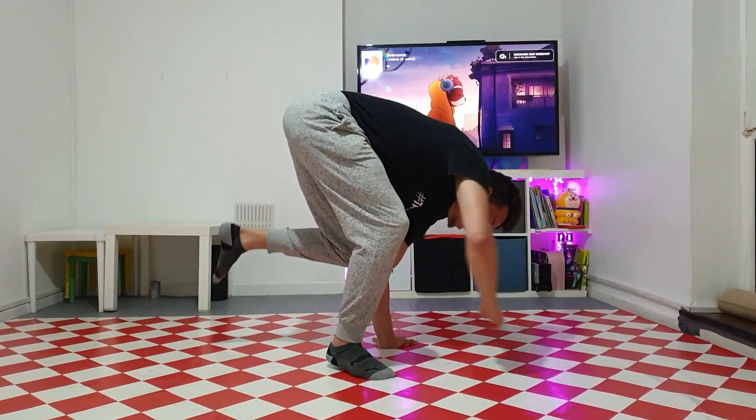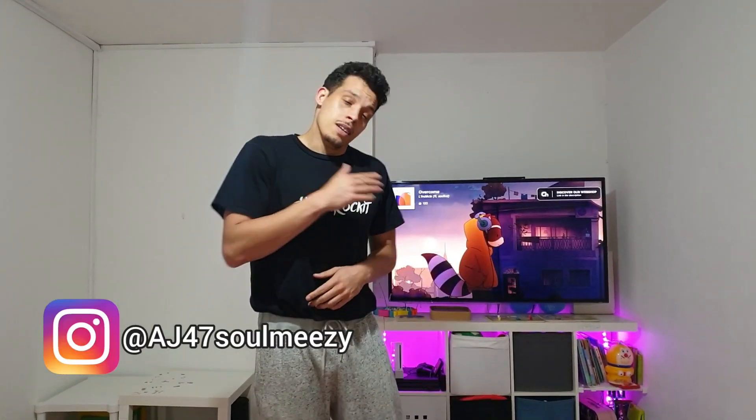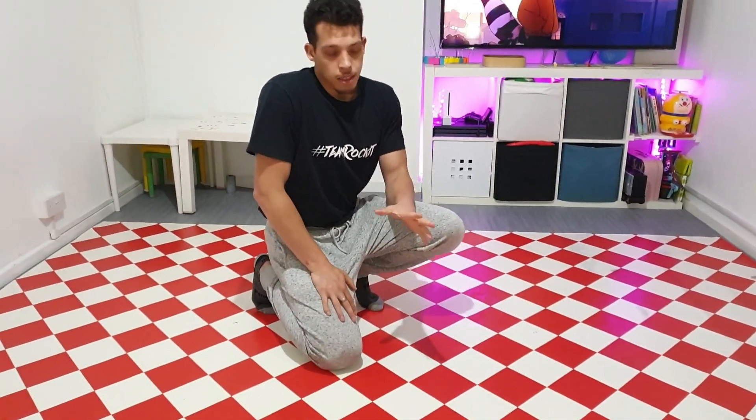In today's tutorial we're going to be learning the one-handed air baby balance raise. Welcome back again ladies and gentlemen, I'm AJ47 from Seoul Mavericks crew. As I said, today's tutorial: one-handed air baby balance.